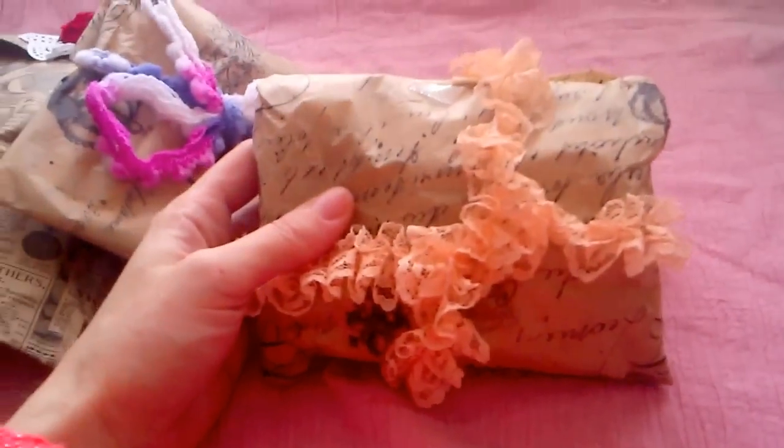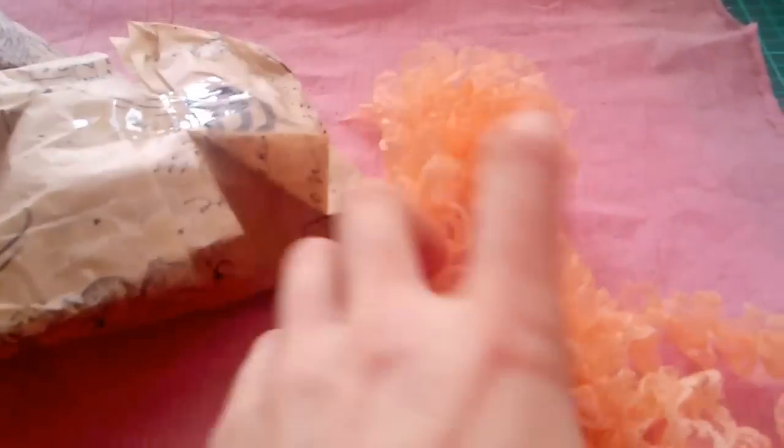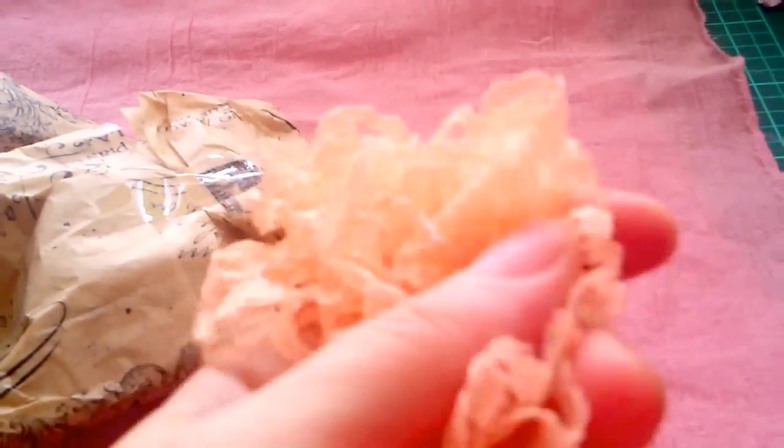I'll put the bags here and try to figure out which one to open first. Nothing's really written down here, so I'm just going to go ahead and open them. Isn't that lovely packaging! Beautiful, gorgeous lace. Oh, that is really pretty lace, Donna - thank you!